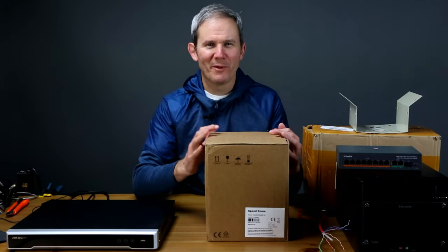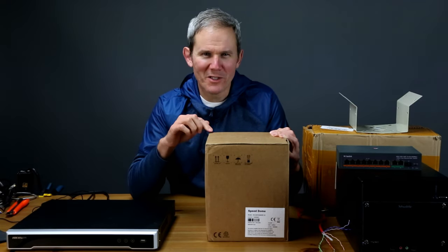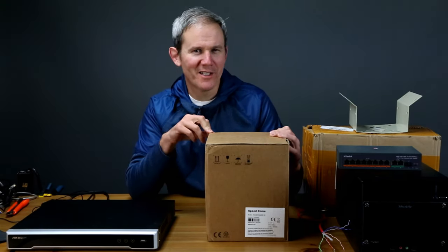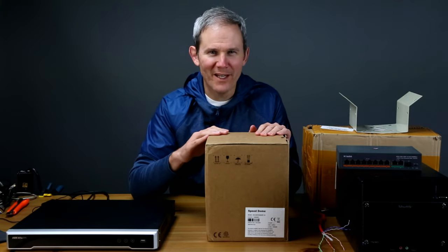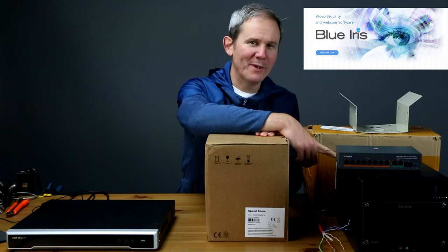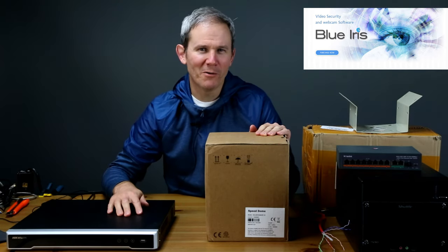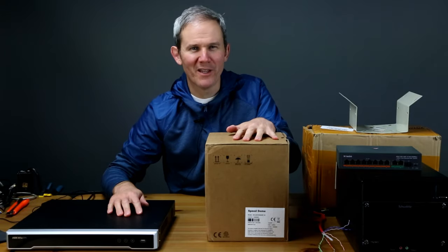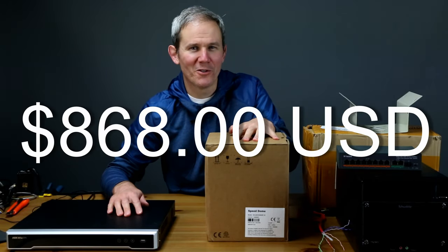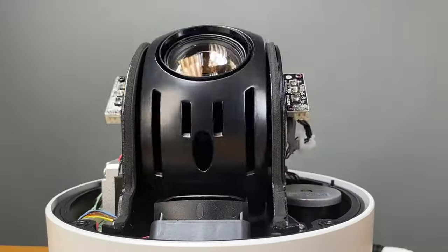Hey guys, today we're going to be checking out a very special camera I've been eyeing for a long time. It's going to be the most expensive camera I've presented on this channel. We'll check out the specs, set it up on my network video recorder and PC using Blue Iris, and look at daytime and nighttime video quality to see if the camera is worth $868 US.